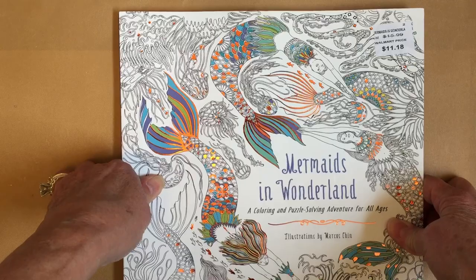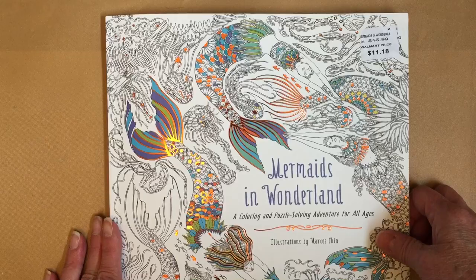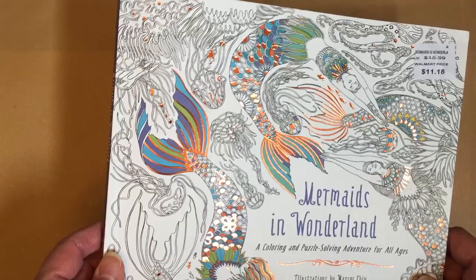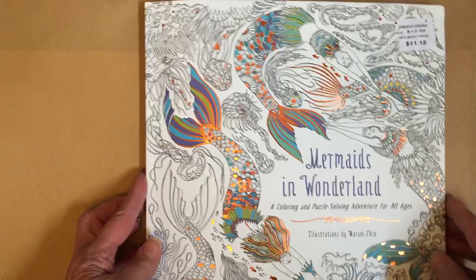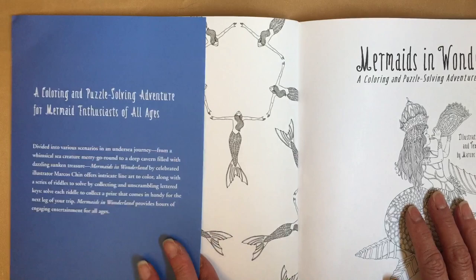Hey guys, how are you doing today? This is Joan, welcome back to my channel. I got a new coloring book at Walmart today and it was $11.18. It is called Mermaids in Wonderland by Marcus Chen. I love the cover - it has color and copper foil, it's just beautiful.